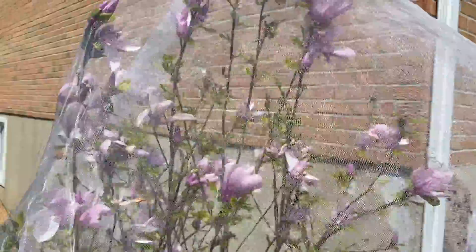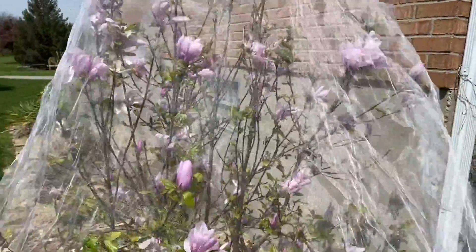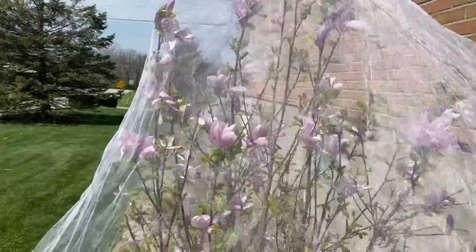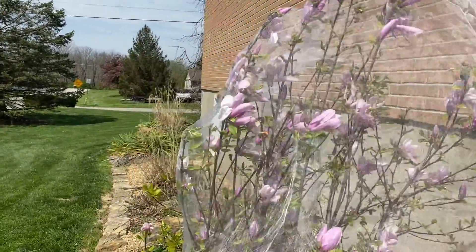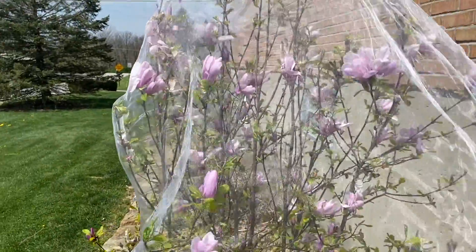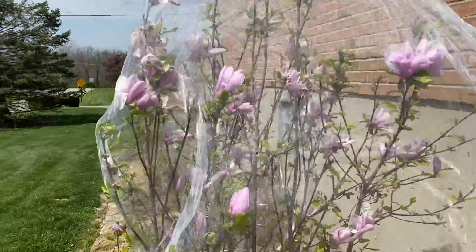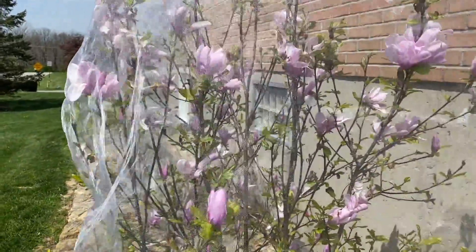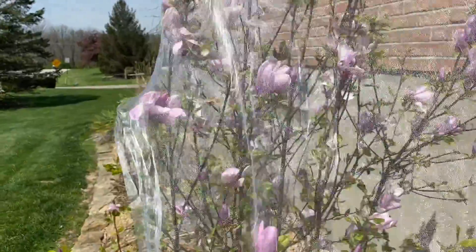Here you can see it draped over a tree. It's not bending it down; it's letting the wind just move through it. I really like that I was able to cut it instead of just tearing it. If it tore easily, that would mean it would tear easily any other time — so the fact that it cuts cleanly is a good sign of durability.